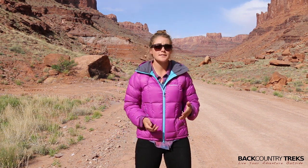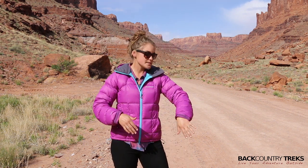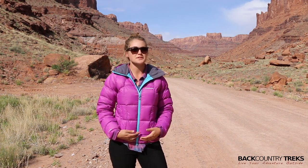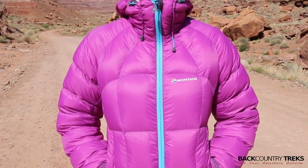Probably one of my favorite things — and probably one of Tyson's favorite things about this jacket — is the color. He loves that it's like a bright pink, it makes me look super girly, and it's highlighted with this bright blue. I really love the color combo; I think it's a really nice looking jacket.